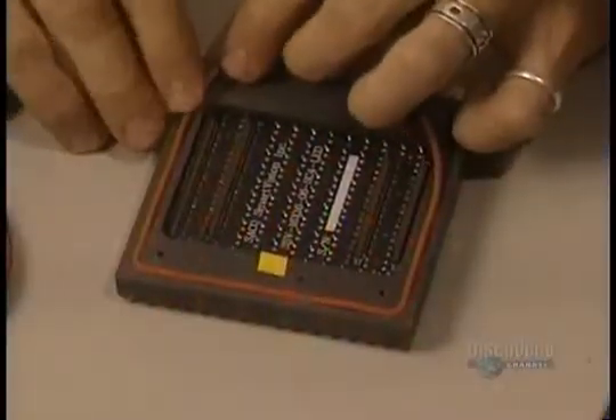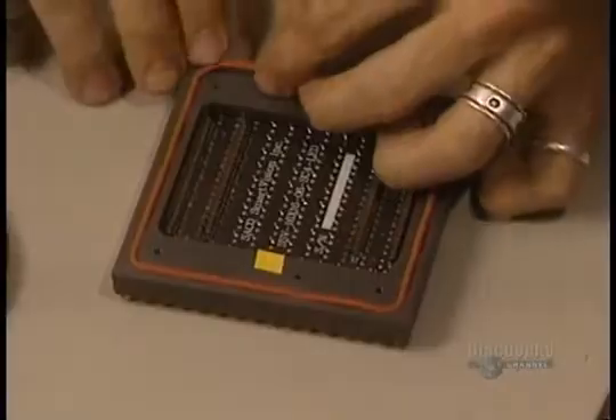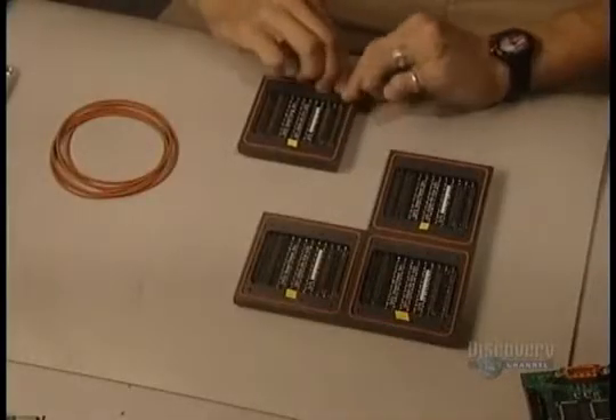The boards are sometimes installed outside and are thus vulnerable to the weather. That's why they put on this rubber strip, which waterproofs it.